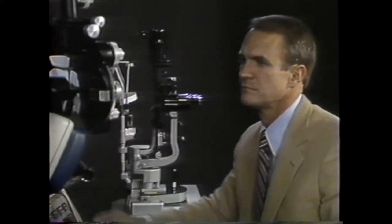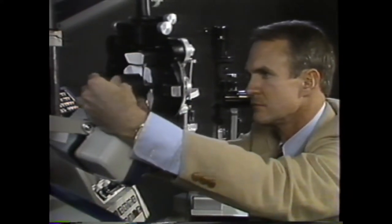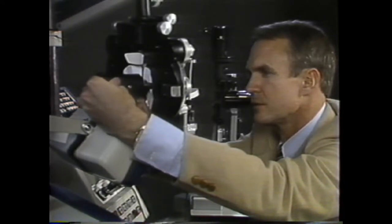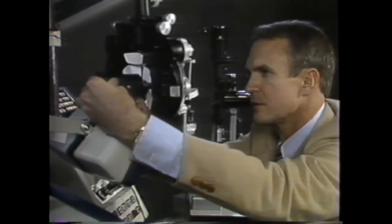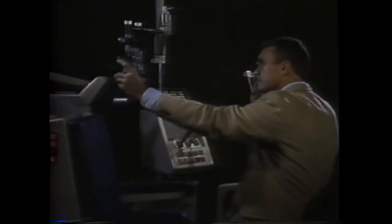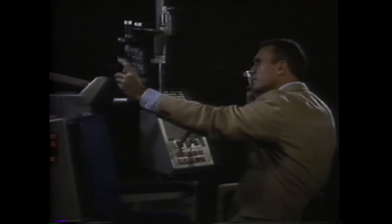Now it's time to retinoscope an eye with an unknown spherical error. First, set the schematic eye to an unknown spherical value without looking at the scale. Then position yourself at the normal working distance and dim the lights. Be sure to hold the sleeve on the retinoscope up and look for with or against movement. Here's with movement — we dial down to add plus until just a little with movement remains.